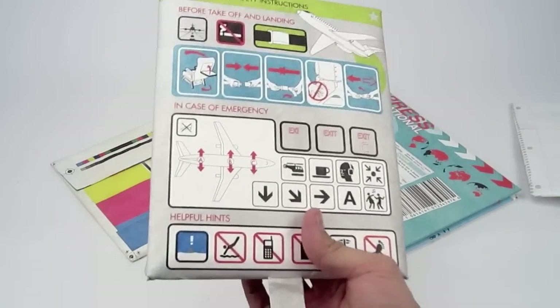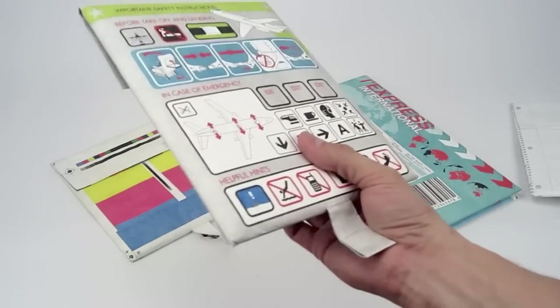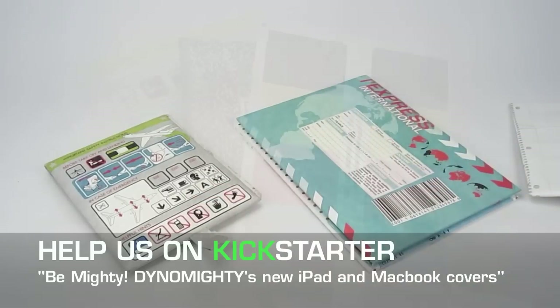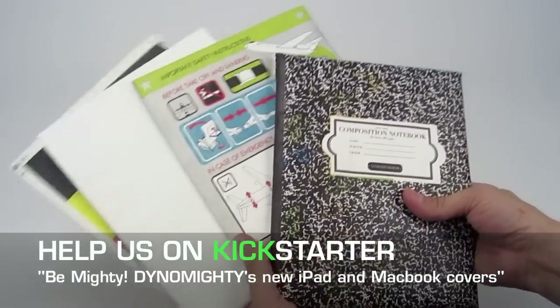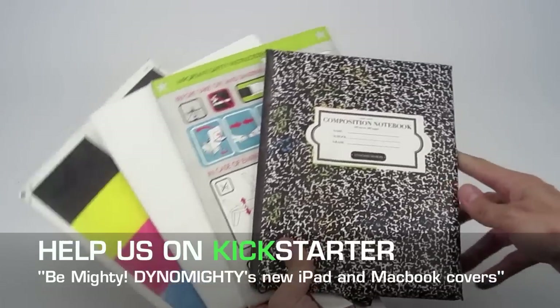Those are some of the options you guys have. Thanks to everybody who's been pledging — hope we can get to our goal. Thank you so much for making our dreams come true; you guys are truly mighty. If you want to buy any of these in advance of production, you can help us out by pledging on Kickstarter for the Be Mighty project.